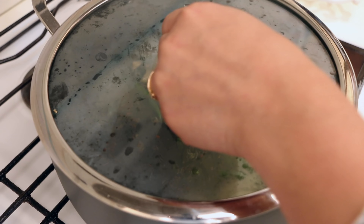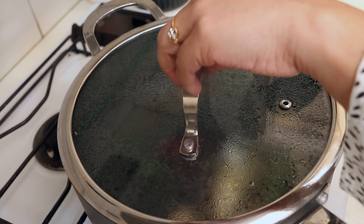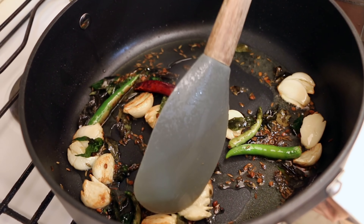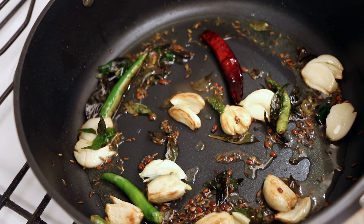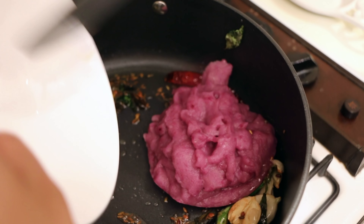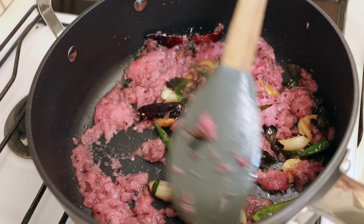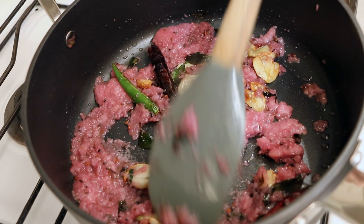Cover and cook for two minutes so that the garlic starts turning slightly reddish in color. After removing the cover — having stirred once in between — the garlic has turned slightly brownish. Now I'll add in the onion paste and cook it for a minute or two until it slightly turns brownish in color.